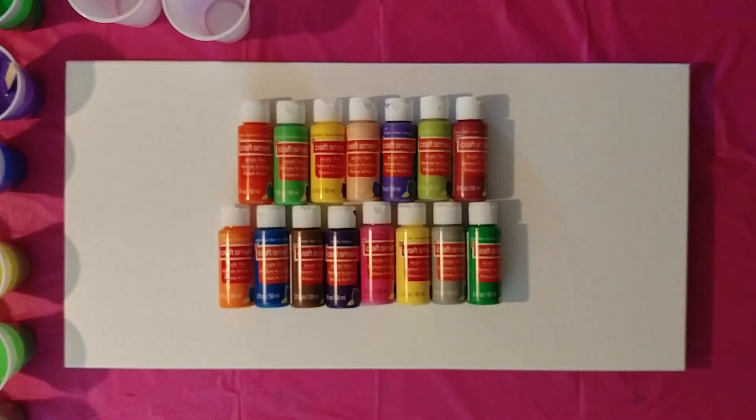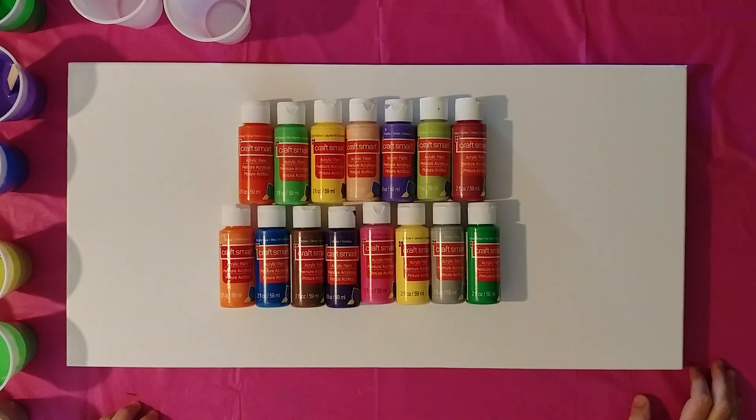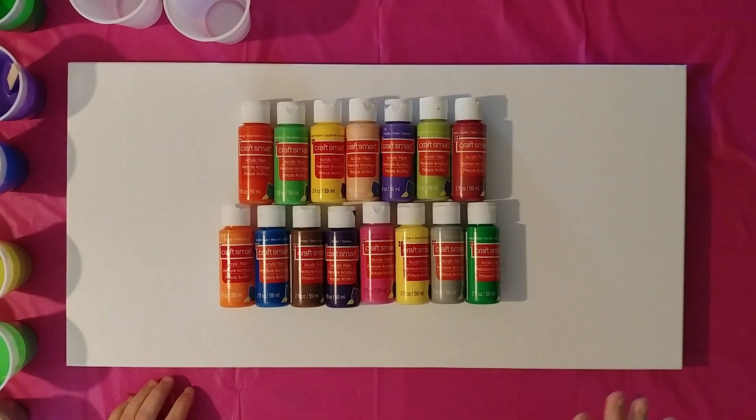Hi guys, I'm back. As you can see, I have a bunch of colors. This totally awesome YouTube friend of mine sent me a little care package in the mail. I don't want to mention her name because I want her privacy to be kept private. But you know who you are. She sent me all these beautiful colors, some jewelry making pieces, some cups — she sent me this awesome little goodie package. And I just wanted to sort of dedicate this painting to her.